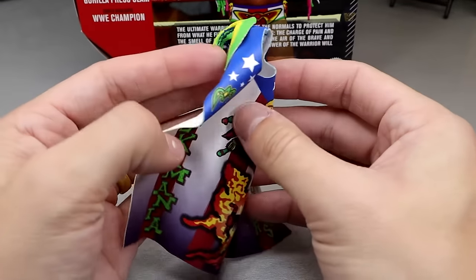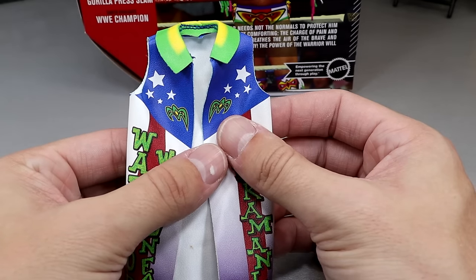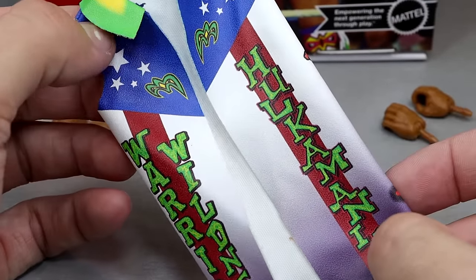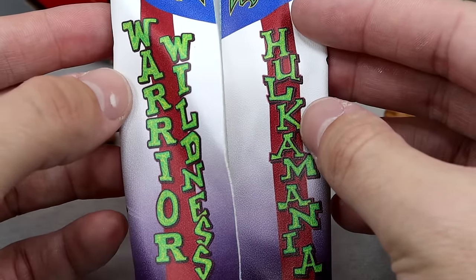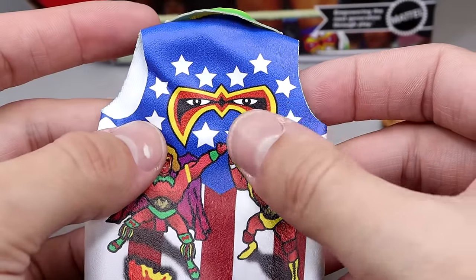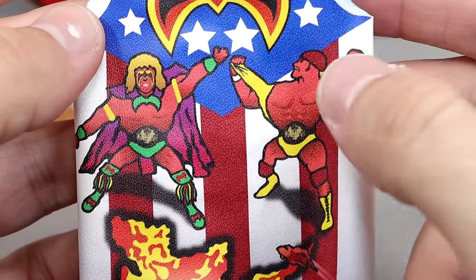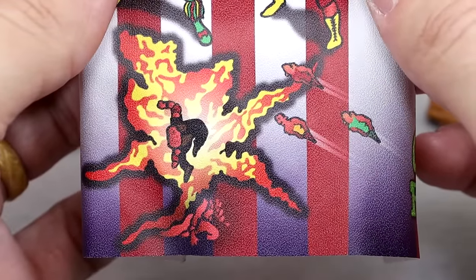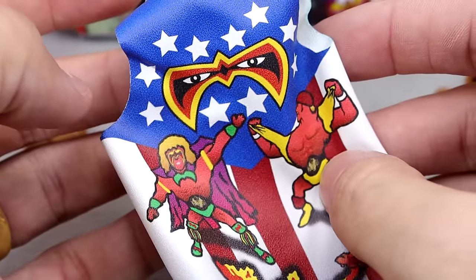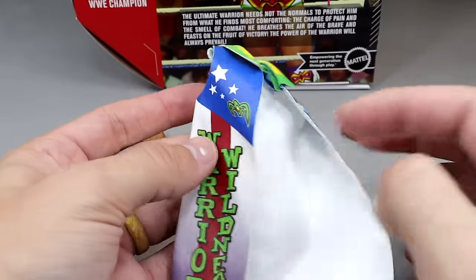You have your screaming expression and then a kind of crazed smiling stare — both get the job done. We also get his entrance duster or coat. We've seen similar things from Mattel before — the ringside exclusive Wrestlemania 12 Ultimate Warrior comes to mind. This appears to be from SummerSlam 1991. It looks really good: you've got masks, logos, stars and stripes, it says 'Warrior Wildness,' Hulkamania on there, and a warrior mask logo on the back with a green collar — all airbrushed.